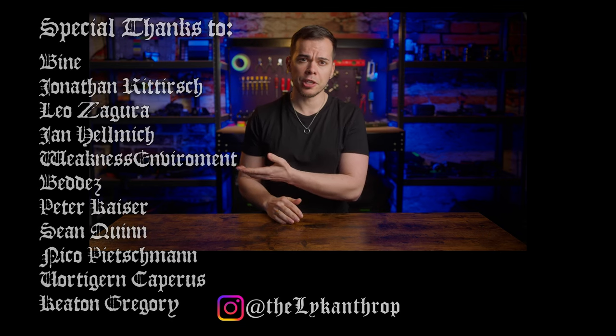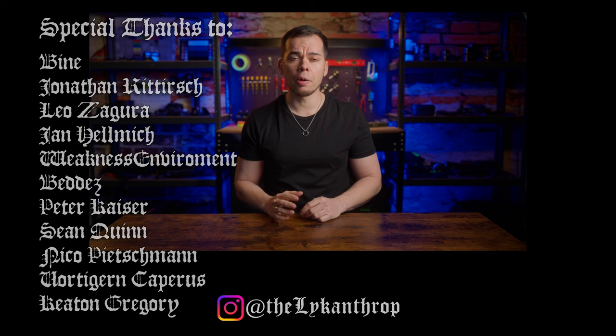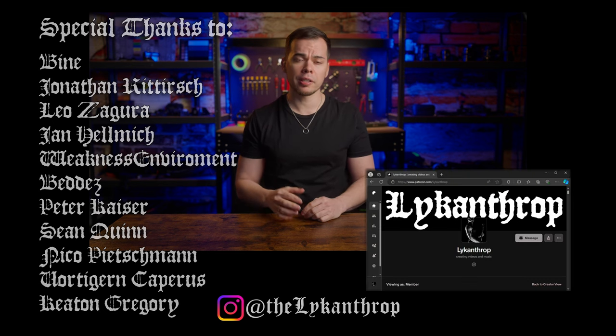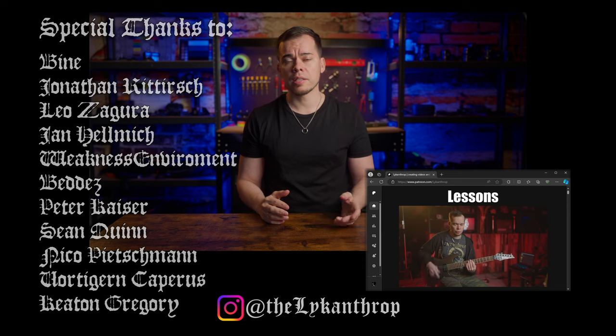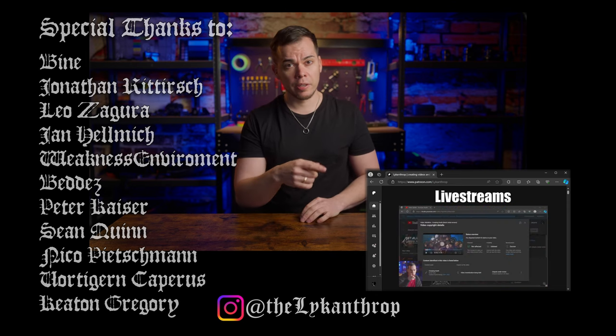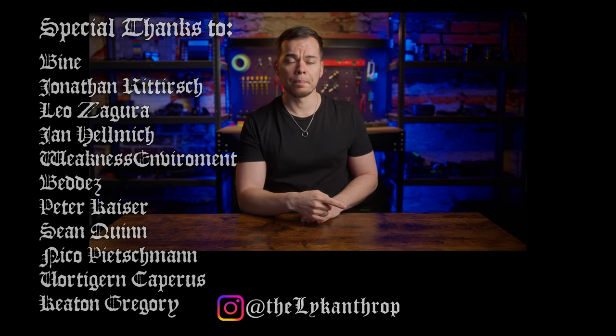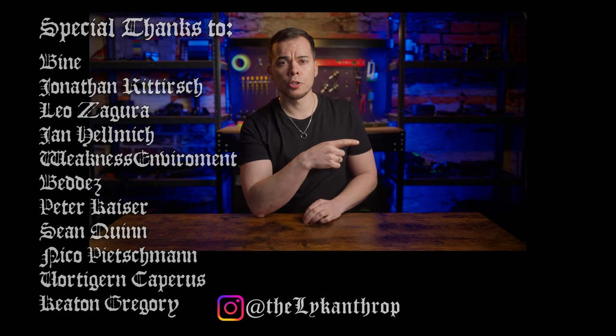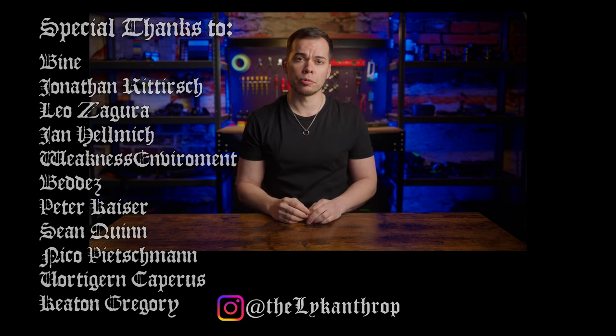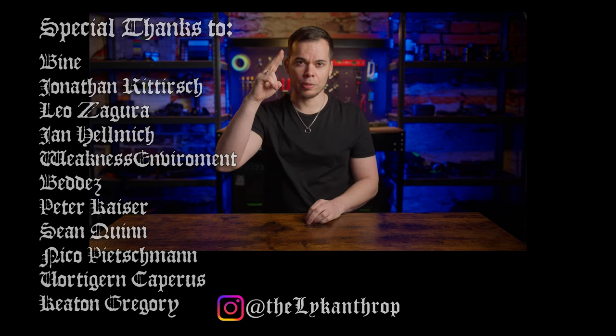That's going to be it from me. A big thanks to all the people supporting the channel. If you're interested in hours of exclusive bonus content like outtakes, behind-the-scenes footage, making-ofs, lessons, and monthly live streams, click here and consider becoming a patron. If you want to see another video here on YouTube, check out this one which YouTube thinks would be the most interesting for you. Thanks for watching and I'll see you in the next one.